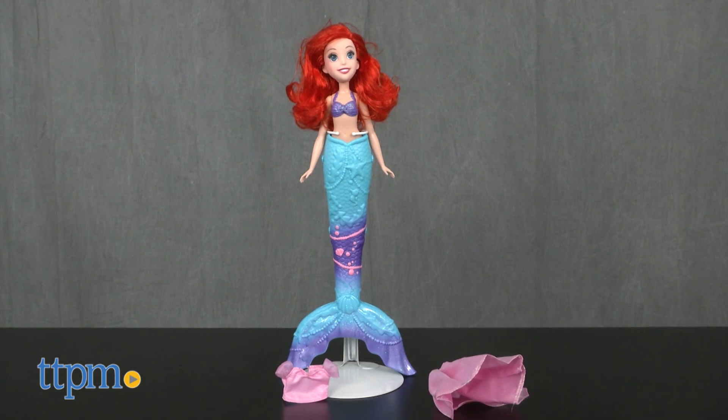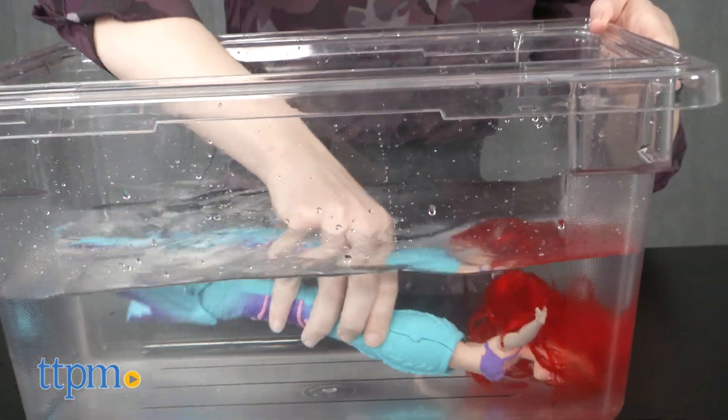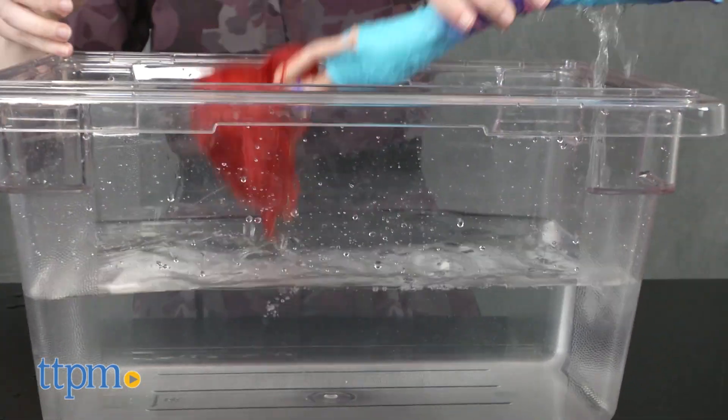Just like in the movie, this doll features an easy transformation to give this little mermaid legs to jump and dance around with on land. In water, Arielle flips her fin and swims around with assistance.